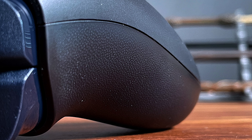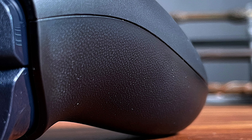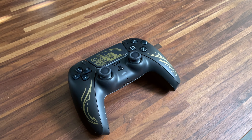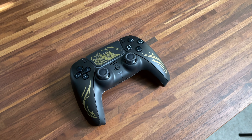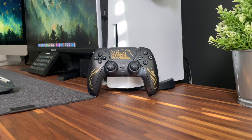The backside of the controller sports the same microtexture grip with the PlayStation icons that we are familiar with, and the top of the controller has the same USB-C and Sony logo. Overall, it seems to be the standard Midnight Black DualSense controller with a little bit more design added to it, but honestly I'm not very impressed with it.